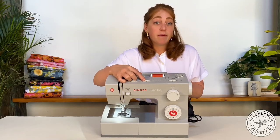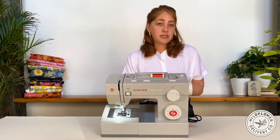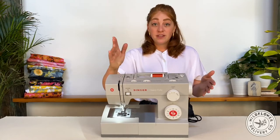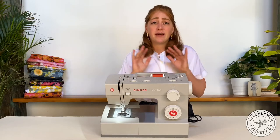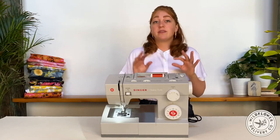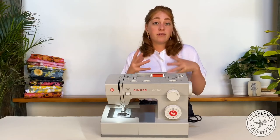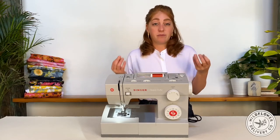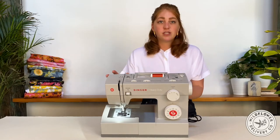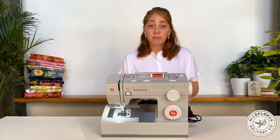The needle position can be changed with this wheel. You'll mostly use the needle in the center position, but for special circumstances, like using a zipper foot, you can move the needle to the right or left. The tension control is here. Tension can feel like a mystery, but essentially the two-thread lock stitch method only works when the tension of the bobbin is balanced with the tension of the top thread. You'll know the balance is off if either thread pulls out really easily from a stitch, or if the bottom and top side of the seam look really different. Before messing with the tension wheel, I always start by rethreading the whole machine, and if that doesn't fix the problem, then I'll mess with the tension.